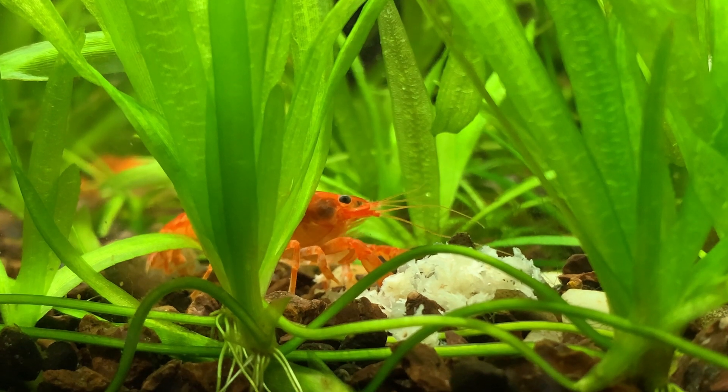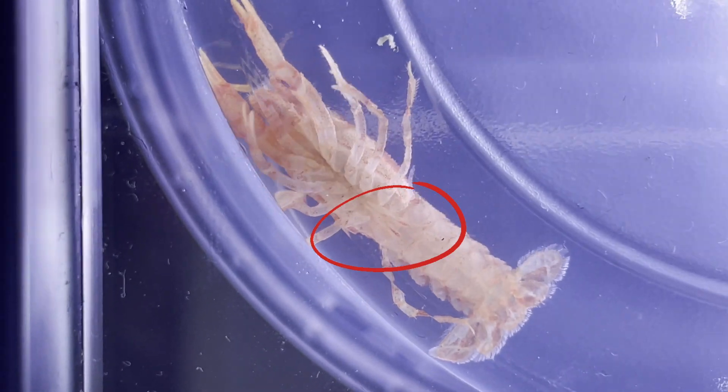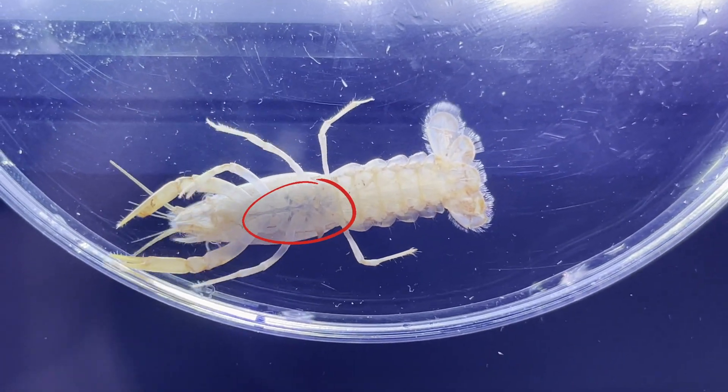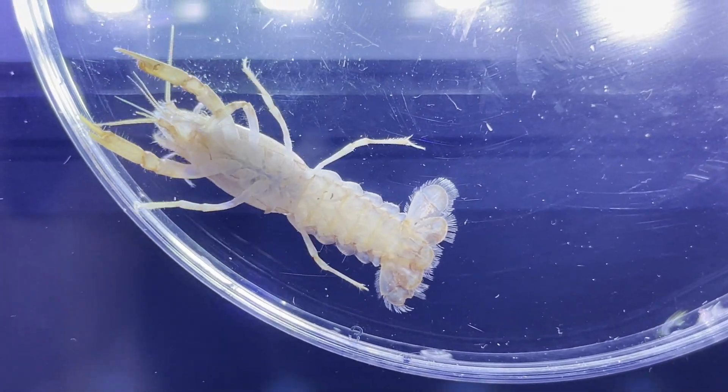The first thing you need is to make sure you have both males and females. Males have two appendages pointing upwards behind their legs — these are called claspers. Females have what is known as a seminal receptacle, and it basically looks like a tiny circle in the same place the males have the claspers.